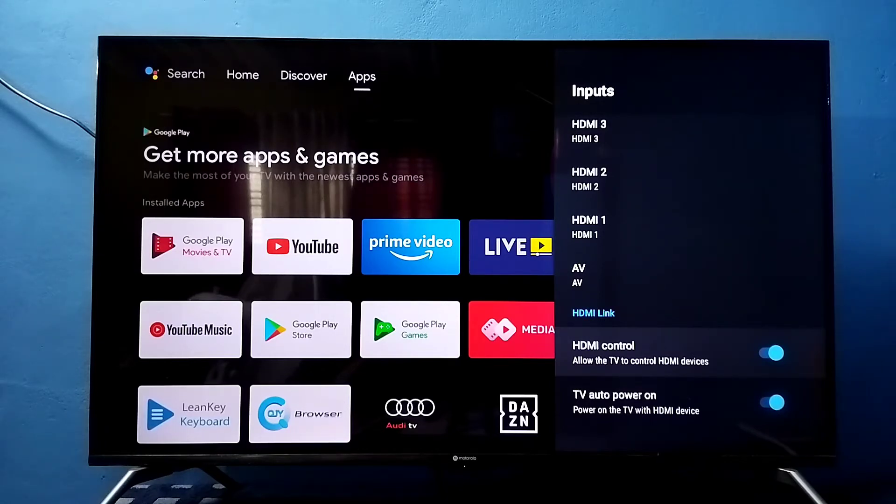Right now it's enabled. If you want to disable it, press the OK button on the remote and disable it. You can see that when it's disabled, it automatically disables the TV auto power on option as well. That option powers on the TV with an HDMI device.